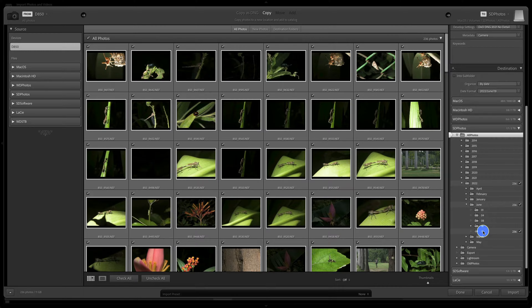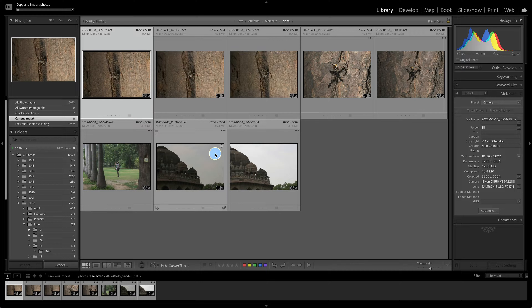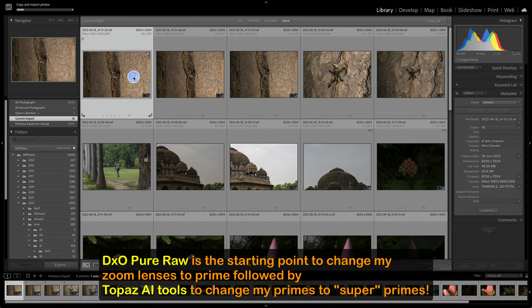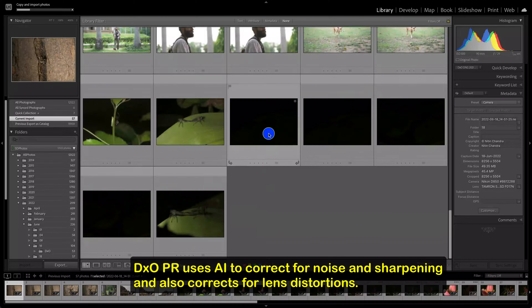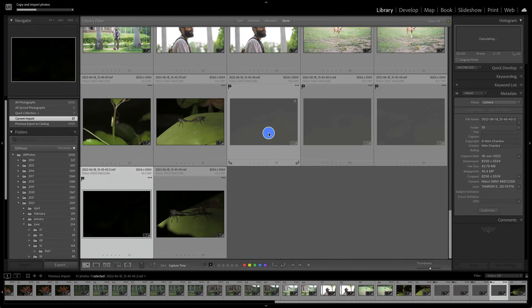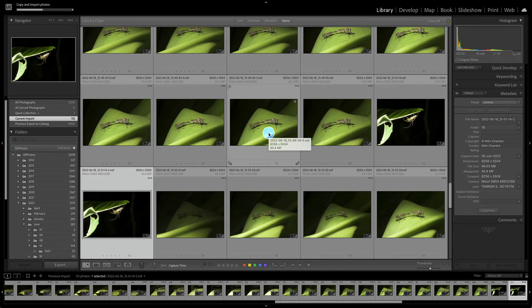While the files are importing, let's discuss the zoom to prime and prime to super prime workflow. Once I have imported these files, my import preset no longer applies any sharpening or noise reduction in Lightroom, since that is no longer required. DXO Pure Raw, which came out about a year ago, does all the heavy lifting for noise reduction and sharpening, and as a side effect enhances contrast as well.